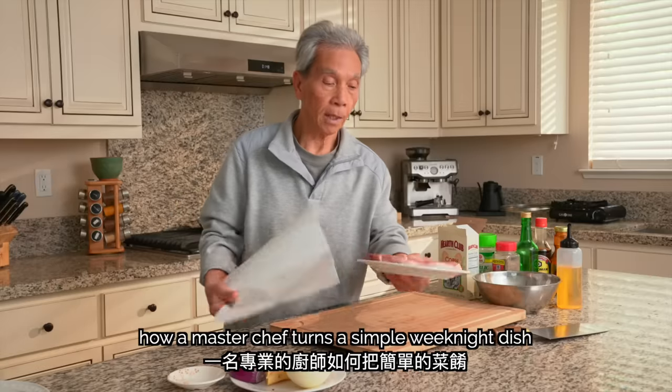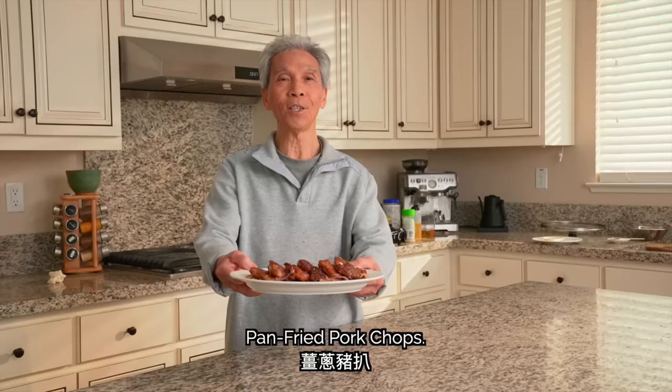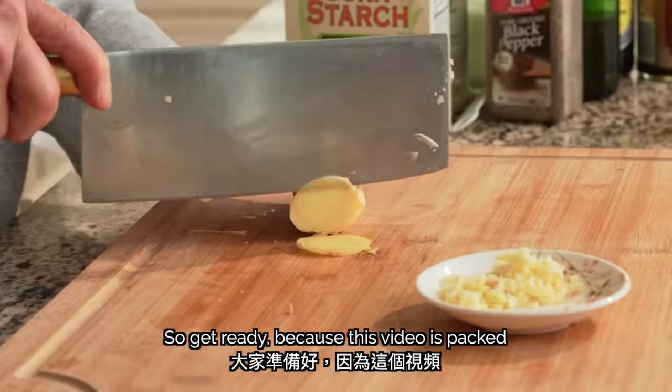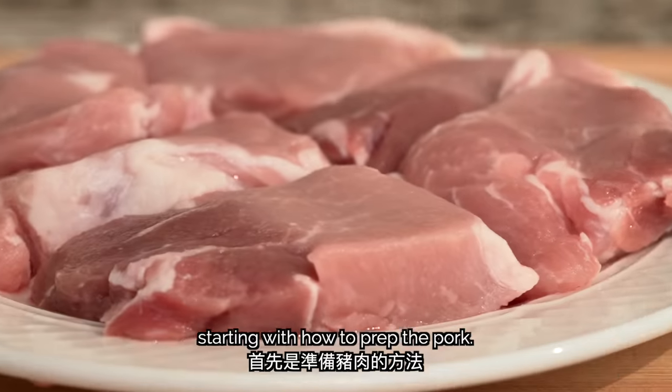Today, my dad's going to show us how a master chef turns a simple weeknight dish into a gourmet meal — Giam chung jyu paa, pan-fried pork chops. It's literally the best pork chop I've ever had, so get ready because this video is packed with simple tips and techniques you can use to level up your cooking right away, starting with how to prep the pork.